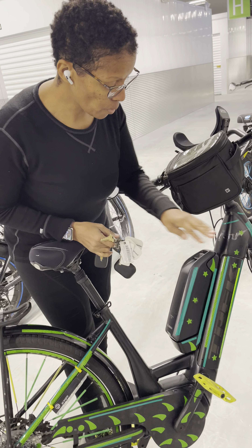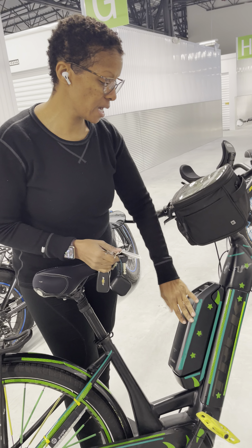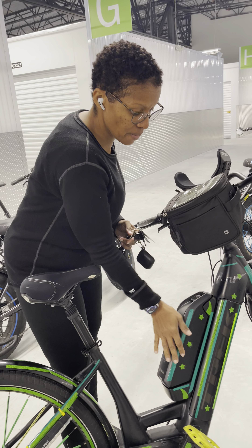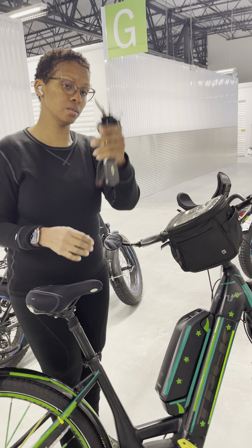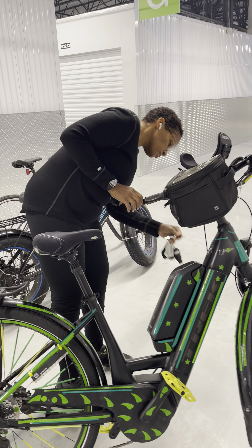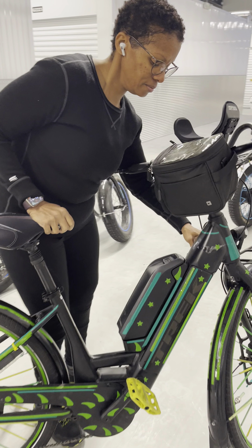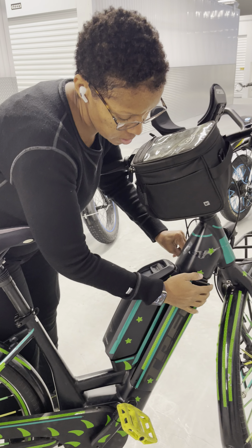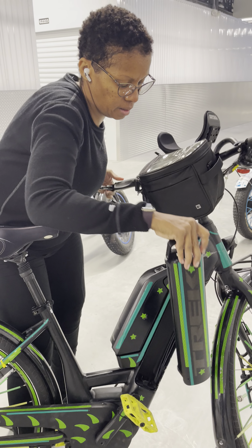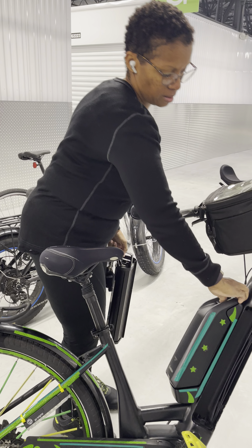When I put this battery in with the key, it automatically locks in my range boost battery. So both of these batteries will not come off without the key. What I do is put the key in on the left-hand side, turn it, and the battery comes off nice and easy.